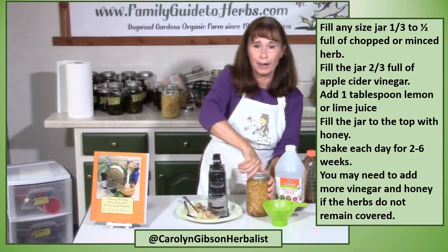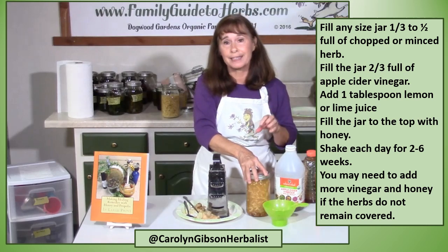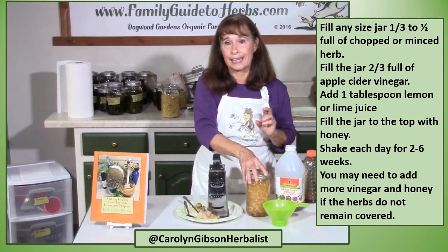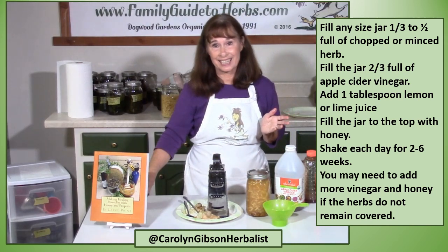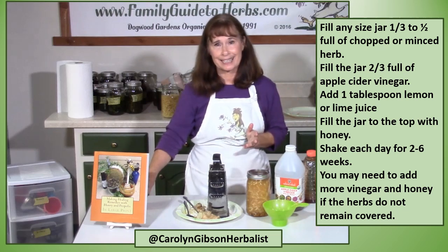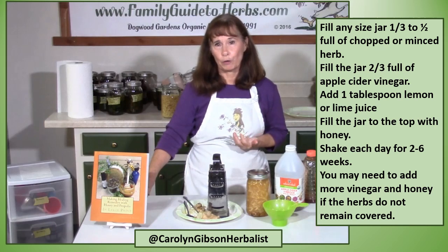Then I'm going to mark it with painter's tape and a marker, and put today's date — the month, day, and year. Then I'm going to shake it twice a day for two to six weeks. Some herbalists say two, some say six. I think the vinegar gets a little more mellow the longer you let it wait.